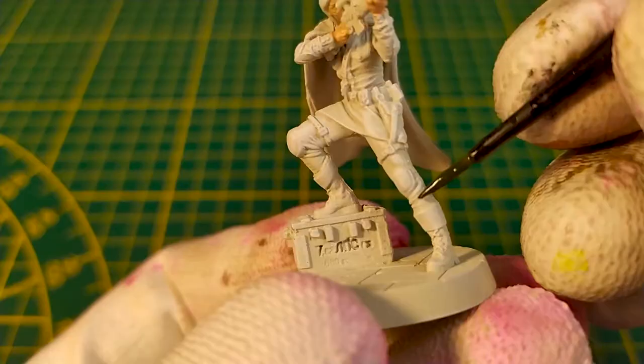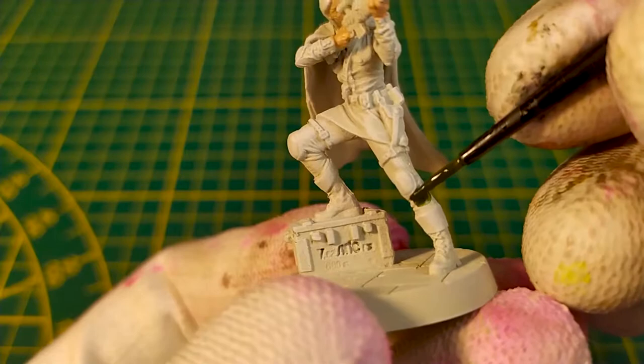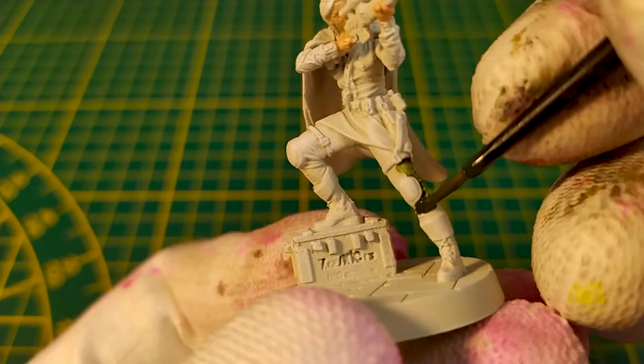Next step, we'll paint the suit using military green plus equal parts of contrast medium from Citadel. Use a small brush to do this part.